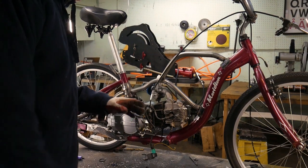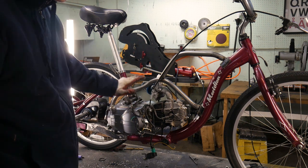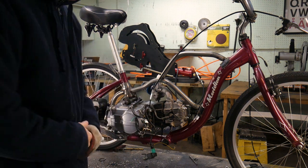Welcome to part two of our tricycle build. Before I start this part, be sure to leave a comment down below on what I should build next — I'm curious to see what you guys have in mind. If you recall where we left off, we had the engine mounted, the jack shaft set up, and the rear sprocket done. We did a lot in the first part.